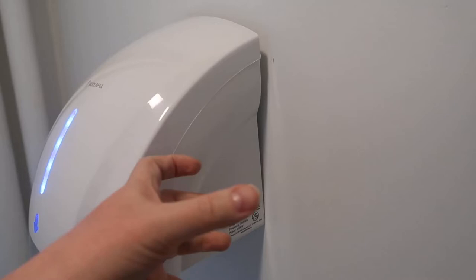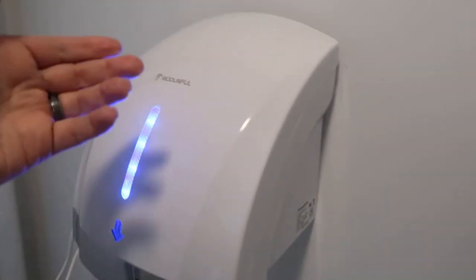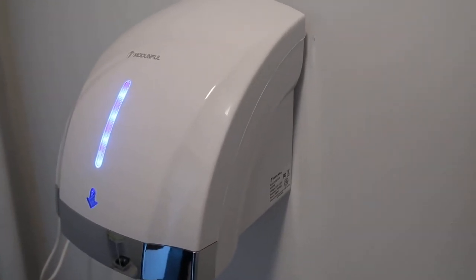In terms of installation, there's basically a metal bracket that sits in the back and there's a clip that it then clips on to. The bracket itself has three screws that you use to mount it. I used a stud finder to find a stud right in the center of the bracket so I knew this would have extra support.